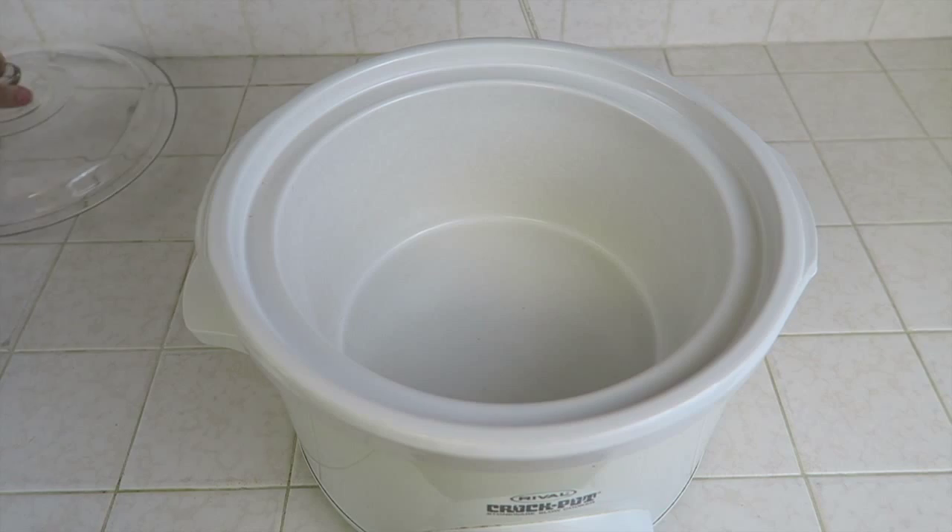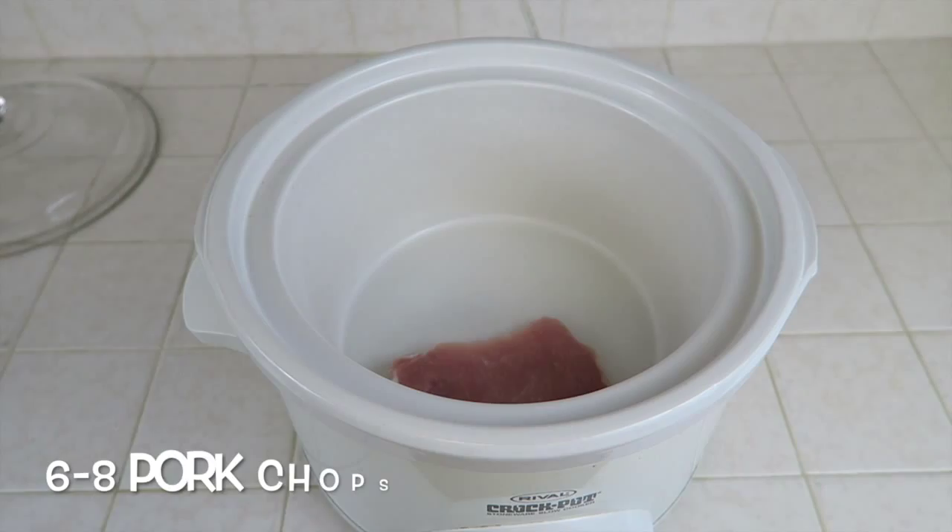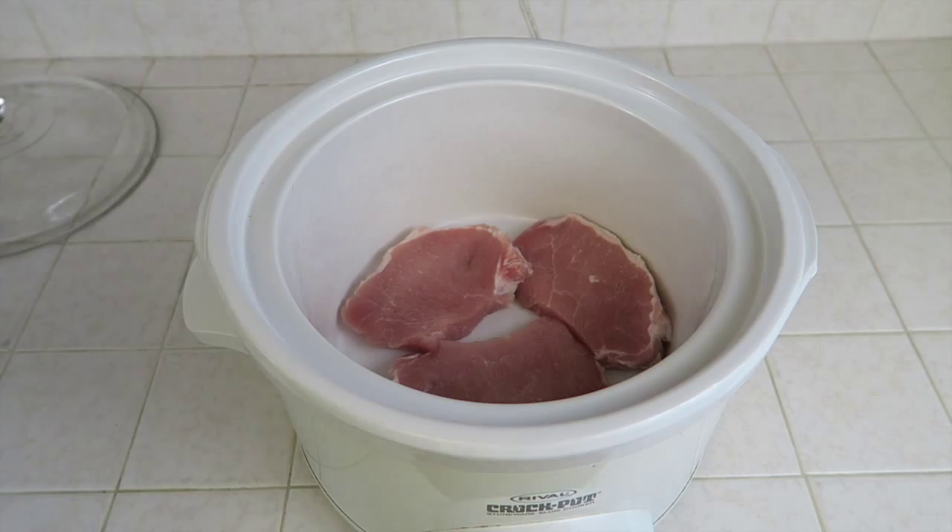Now that we have all of our ingredients on hand, we're going to start putting them inside of the crock pot. You will need six to eight pork chops for this recipe. Since it's just the three of us in my family, I'll be using six.